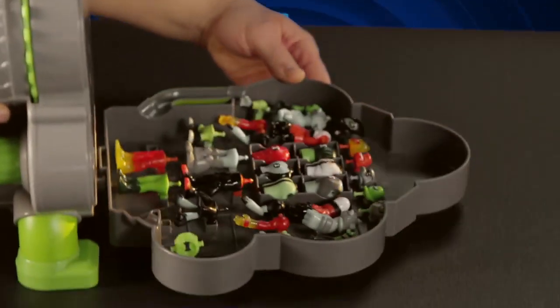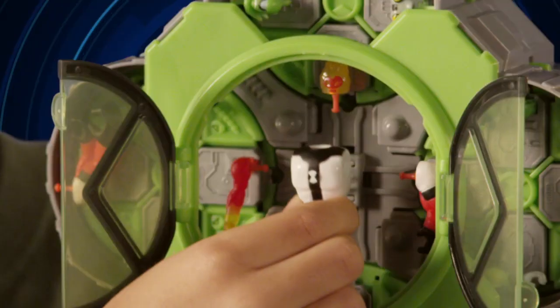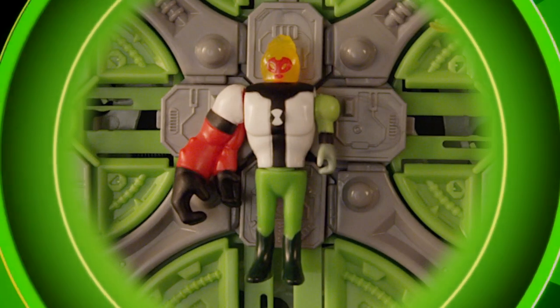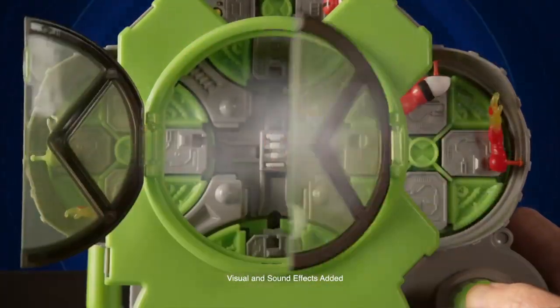Secret storage, parts you can load — choose a body, dial in heads, arms, and legs. Twist to combine their DNA and push to launch them into the fight.